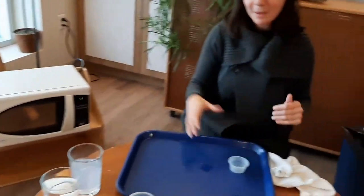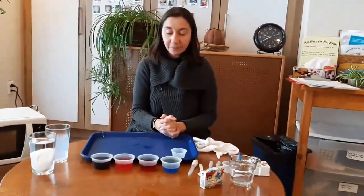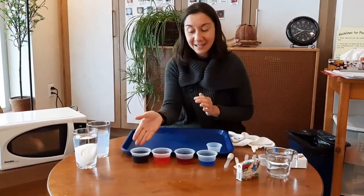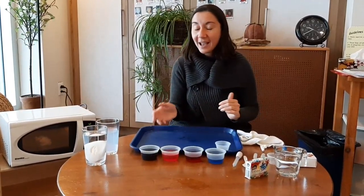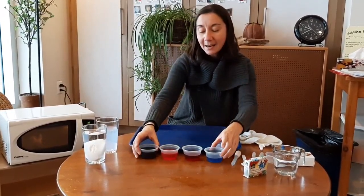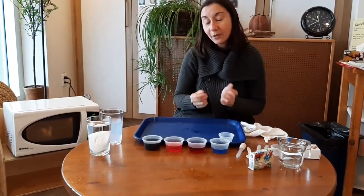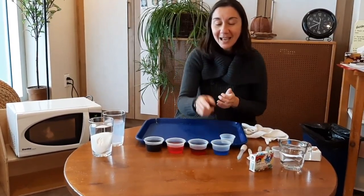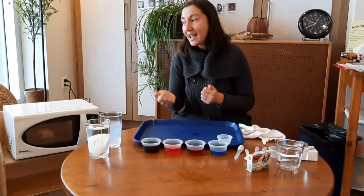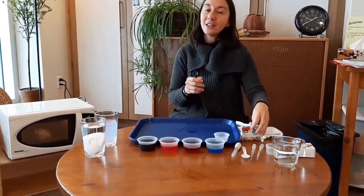While you're waiting, maybe we can sing a song. I love the colors of our hands — so let's do it! Red and green and yellow and blue, these are the colors over you. Red like an apple, green like a tree, yellow like the sun and blue like the sea. Red and green and yellow and blue, these are the colors over you.